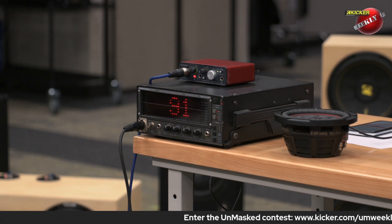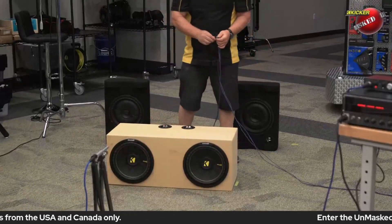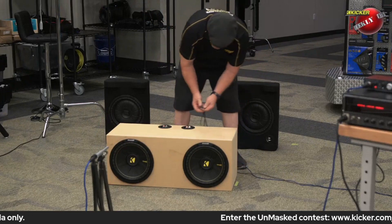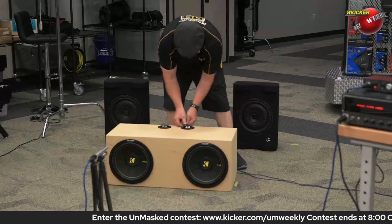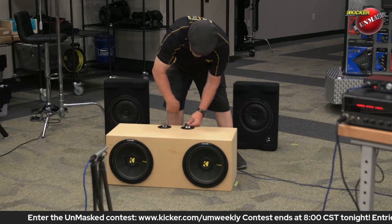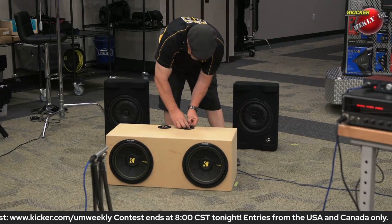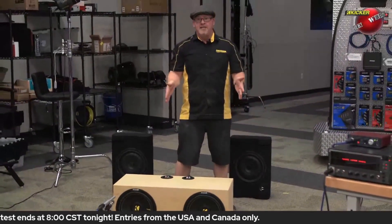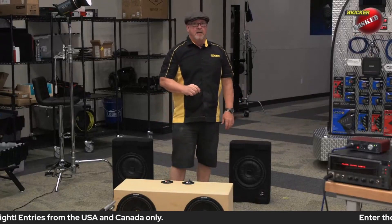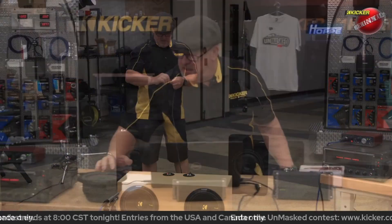Now we're gonna hook up the enclosure that has no divider. If you notice the tape marks, this box is a little bit smaller than the other box. The outer height and depth are exactly the same as the other box, but this box is three-quarters of an inch narrower — because we don't have a divider down the middle. I've made sure the boxes are exactly the same volume.